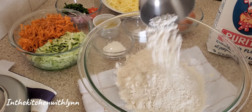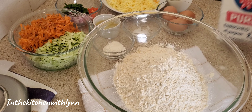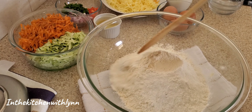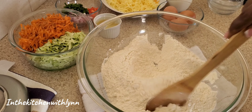You can sift your flour. I add three cups of flour, then I'm going to go ahead and add some salt, then my baking powder, and mix it well making sure that it's well incorporated.